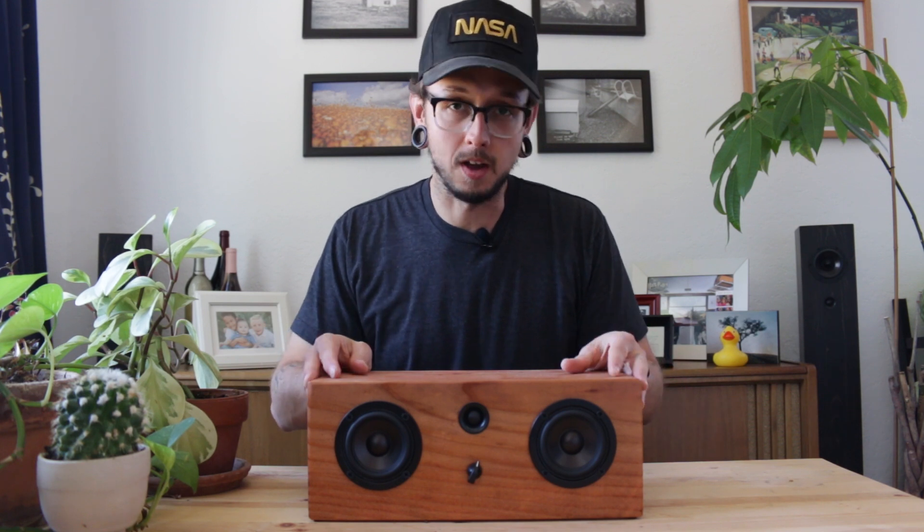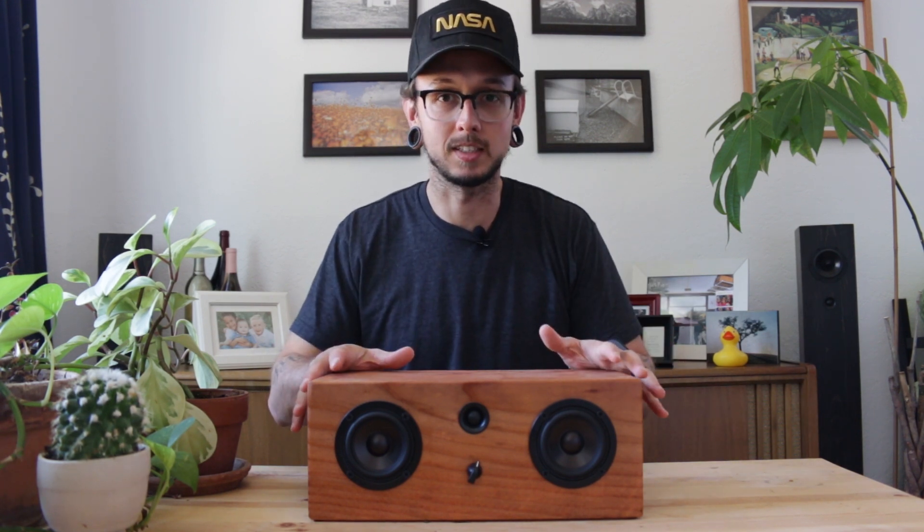I made this speaker in a build video I did a few weeks ago. If you haven't seen that video yet, you should probably check it out — I'll put a link right up here. The goal of this speaker build was to demonstrate that you don't need a whole bunch of tools and skills to build a Bluetooth speaker. I built this speaker with a few basic tools: a drill, circular saw, and a framing square, pretty much. You can find links to everything I used, including the tools and electronics, down in the description.